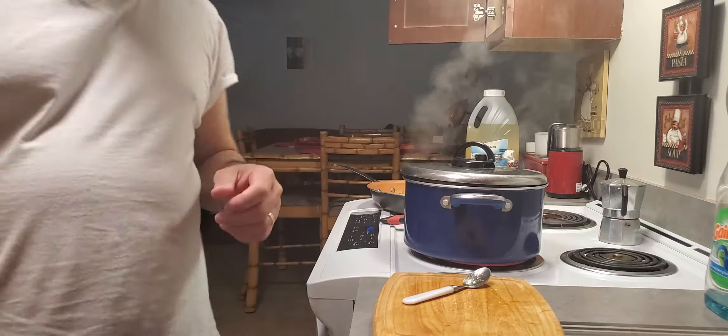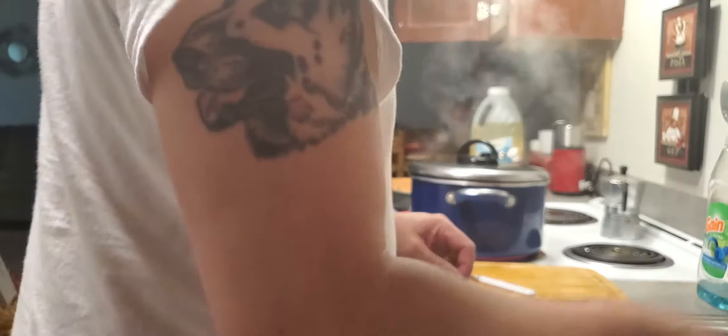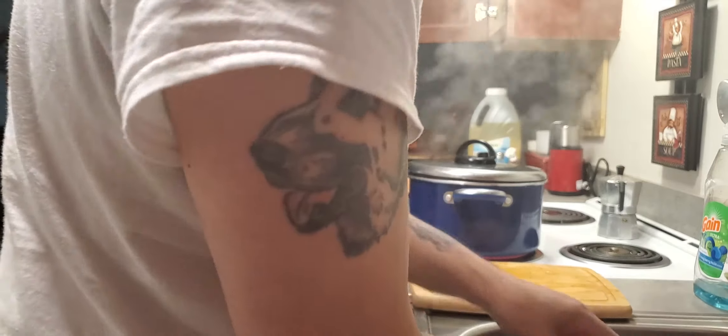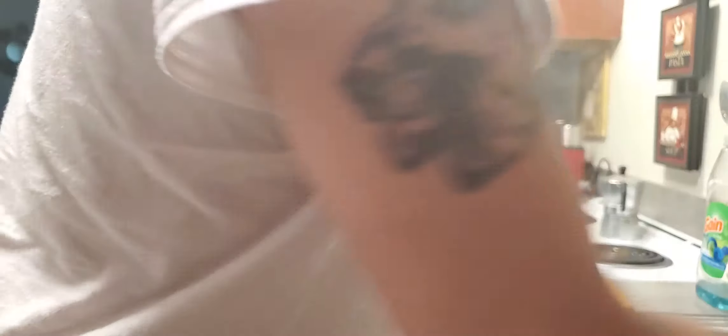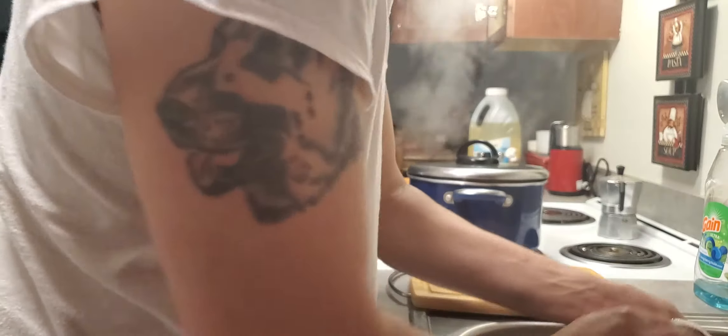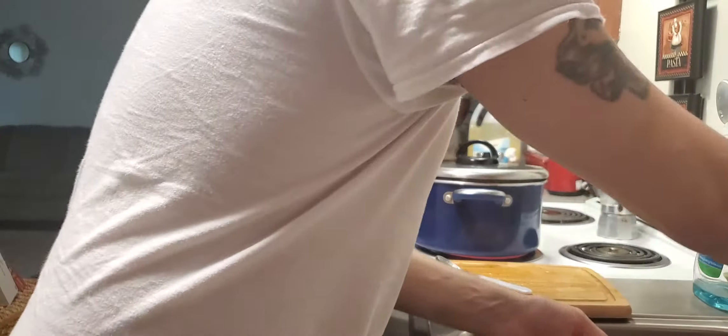Now it's time to cook — okay, it's also time to clean. That's how it normally works. When you're cooking you need to clean constantly, don't leave it behind — clean as you go.